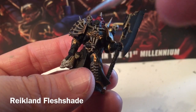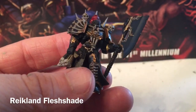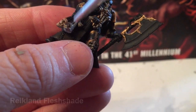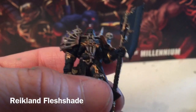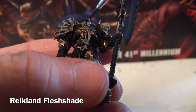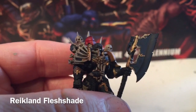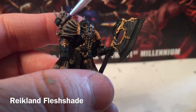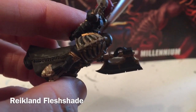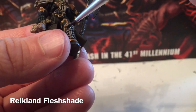Now that our Agrax Earthshade is dry, we're going to shade the last couple of places. Mostly the face here and the face there — those are going to get a little bit of Reiklander Fleshshade. We'll shade these faces as well as the executioner's face, and then a little bit of the central part of the bones.